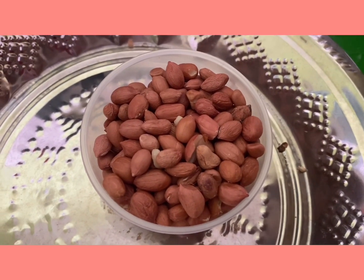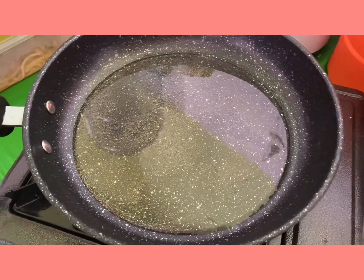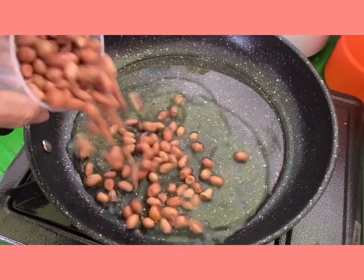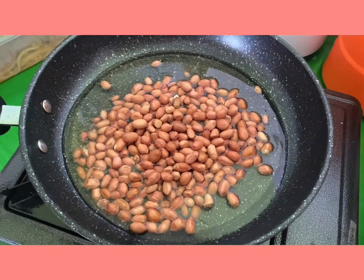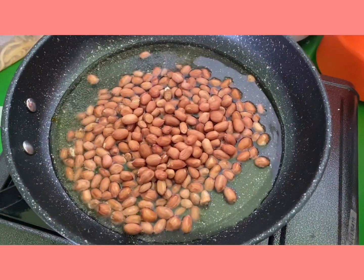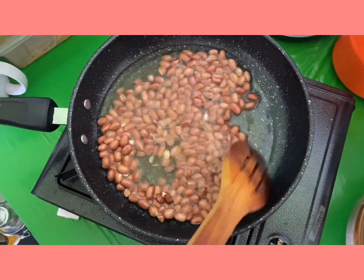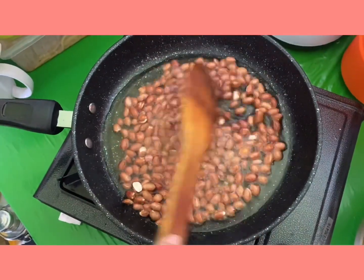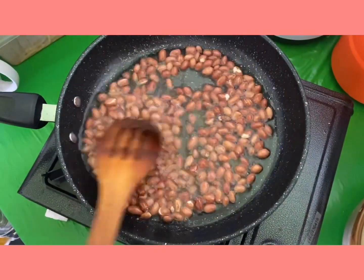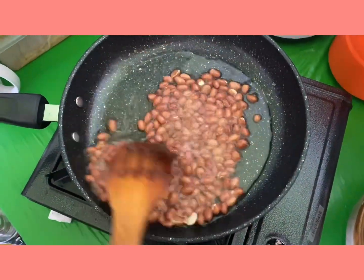Get about one cup of peanuts and heat up the pan. Once the oil gets heated up, add in the peanuts and fry them well. Remember it still needs to be on low to medium flame, not too high, so that they don't burn easily — because when peanuts burn they taste bitter and the peanut sauce is not going to be good.